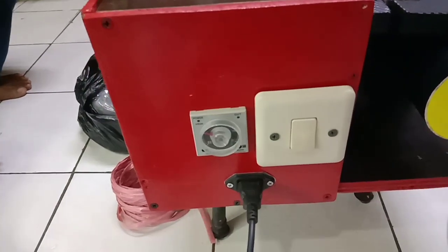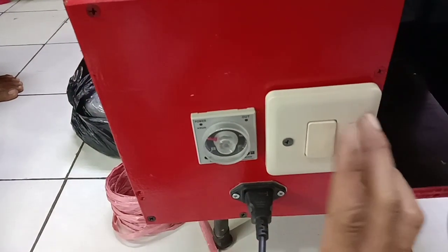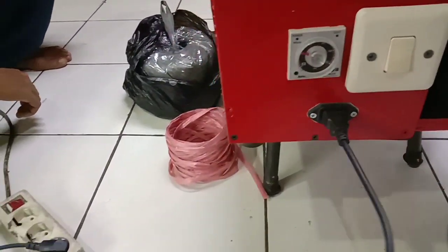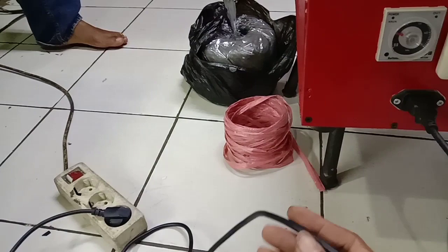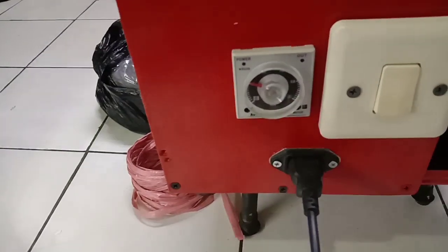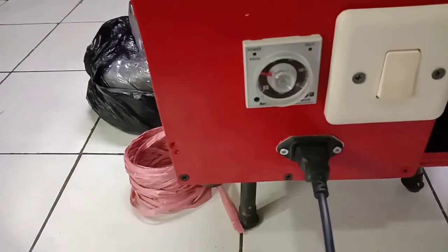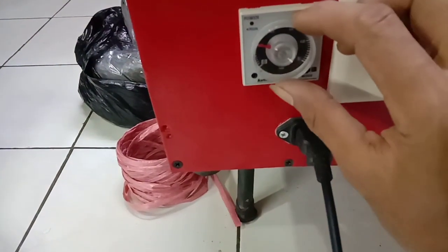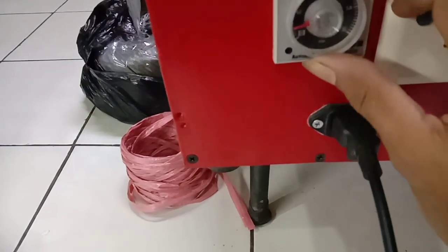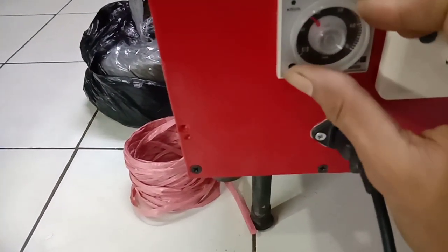Di video ini, ini saklar on-off. Ini yang ke ini ya teman-teman. Ini ke strum. Ini adalah dimmer-nya. Ini bisa diatur — kita mau berapa detik, ini bisa diatur. Ini saya pakai menit ya, 0,4 menit.